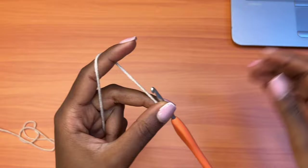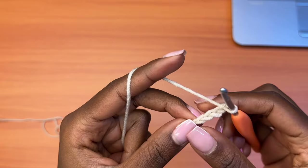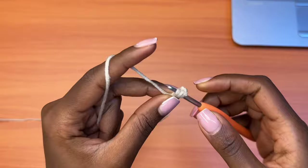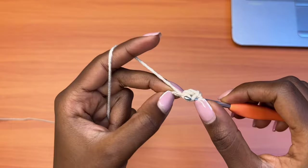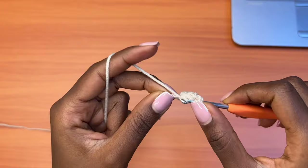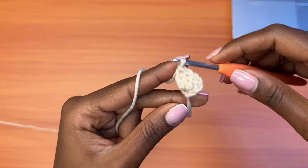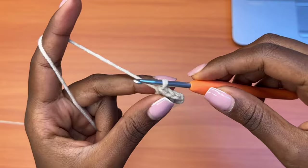Now you're going to make a chain of four — one, two, three, and four — and you're going to go into the very first chain that you made with a total of three double crochets. A double crochet is: yarn over, insert your hook into the chain, pull up a loop, you'll have three loops on your hook, yarn over pull through two, and yarn over pull through two. We are considering the first chain three as one of the double crochets, so at the end of this row you should have a total of four double crochets.